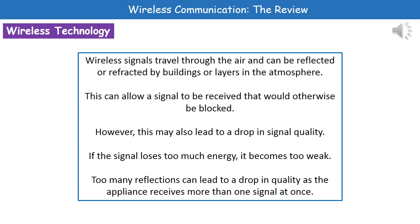Another problem is that if we've got too many reflections occurring, the quality will decrease because our appliance is going to receive more than one signal at once, which means that the quality of the overall signal received gets lower.